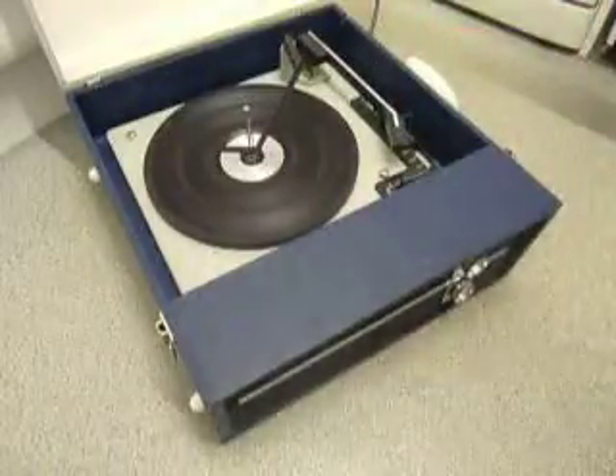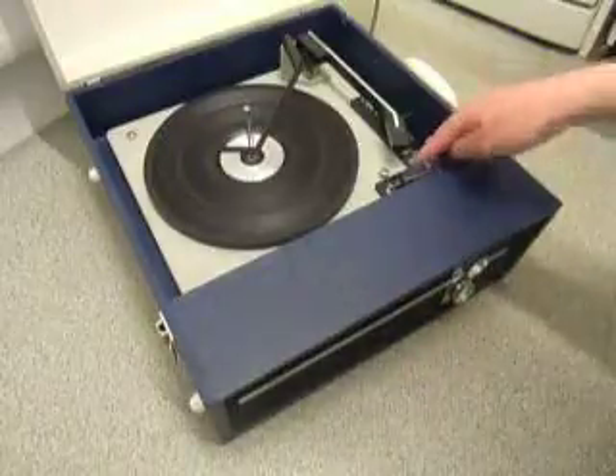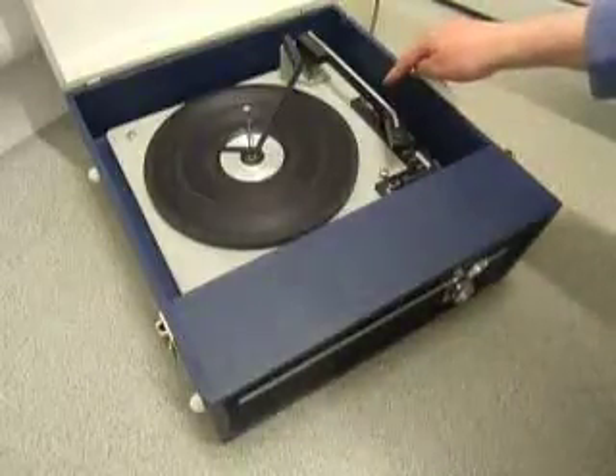On the front are the two main controls for on/off, volume and tone. On the deck you have the speed control here, the stop/start control here, and on the right hand side a selection for 7, 10 or 12 inch diameter.